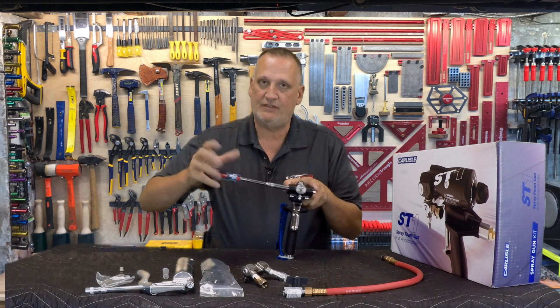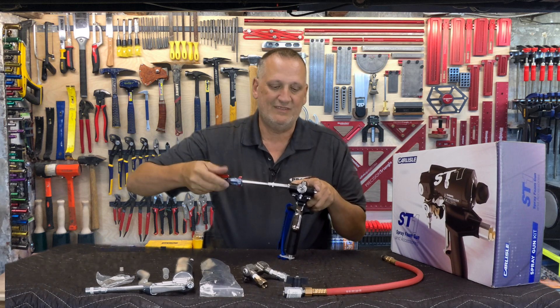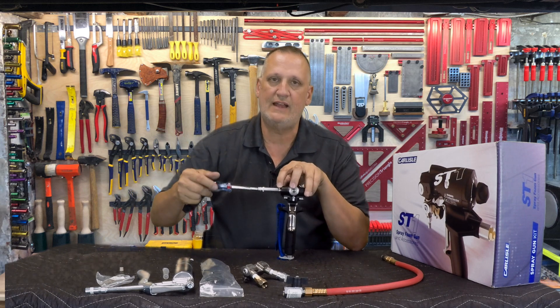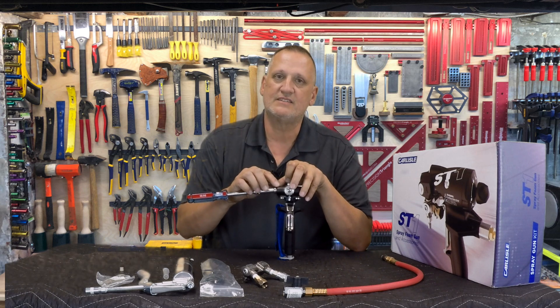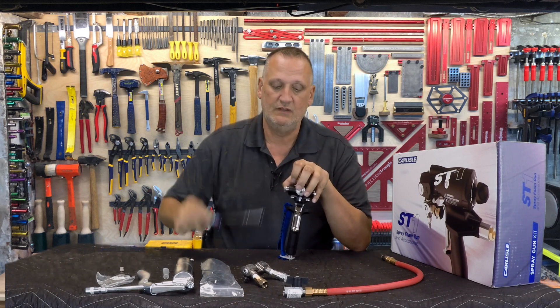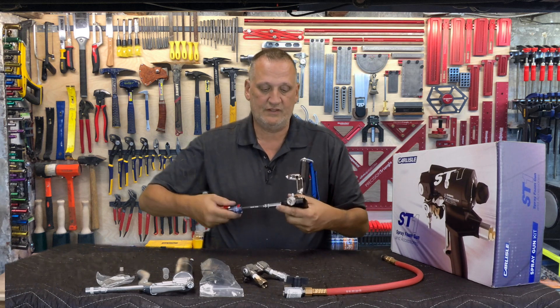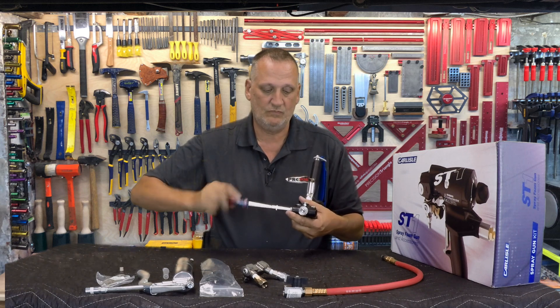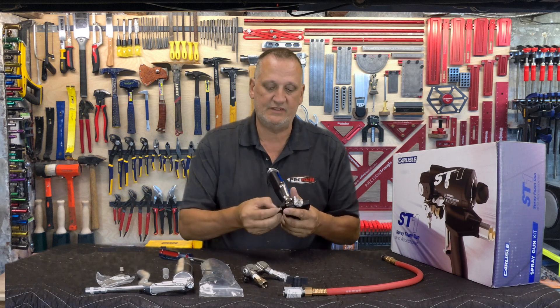The side seals on this — again, five-sixteenths nut driver threads them out. I like side seals that thread out as opposed to the ones that pry out. If you get a little bit of isocyanate in there, those ones don't want to pry out very easy, but you can thread them out every time. Very easy to get them in and out.